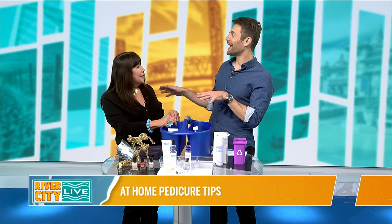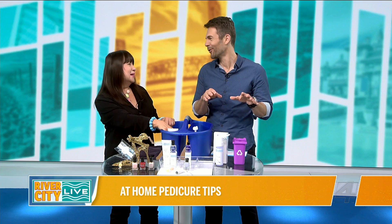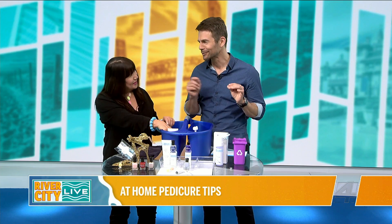Once again, I'm really glad my feet aren't a part of this segment right now, because we'd still be on step one. But you do have a power tool for this!